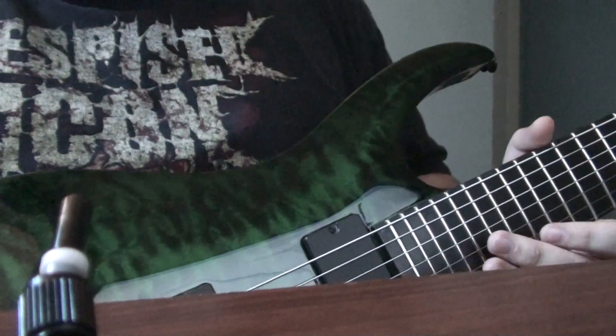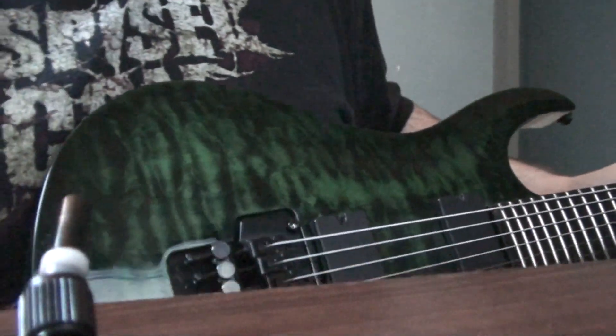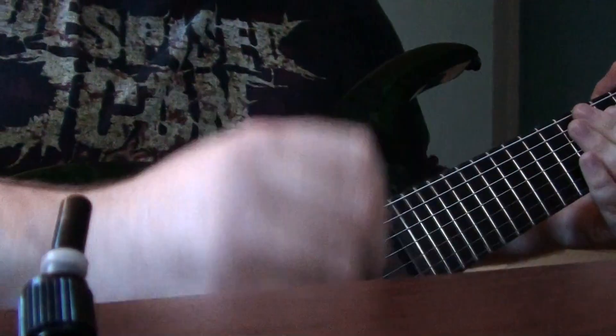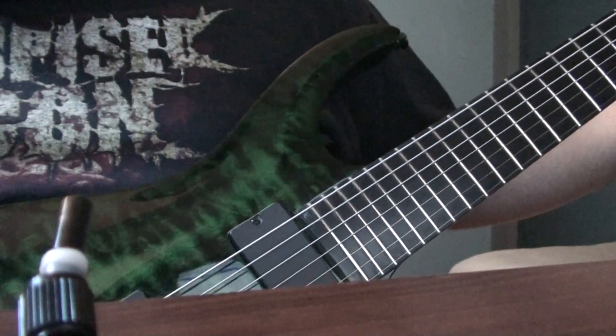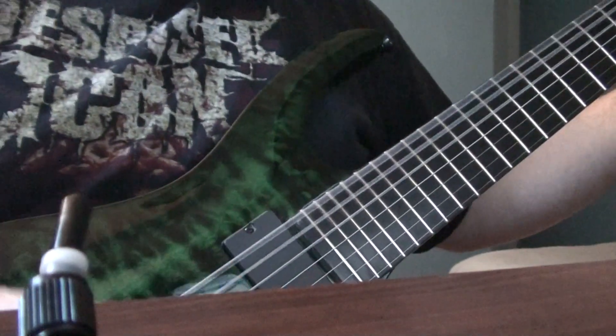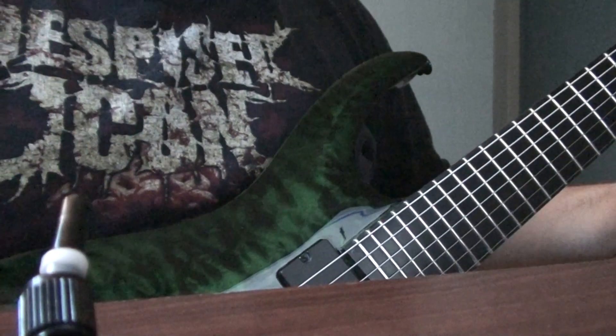I'm going to plug it in so you can hear what it sounds like. I'll play the distortion channel first. Right now it's in drop A, so instead of being at B standard it's tuned down to A.